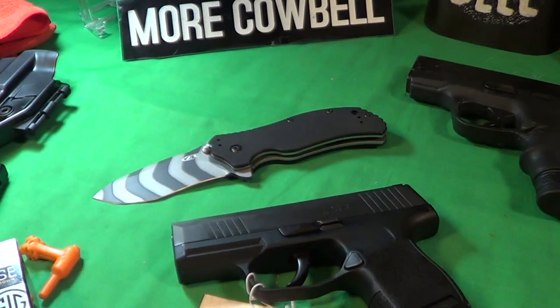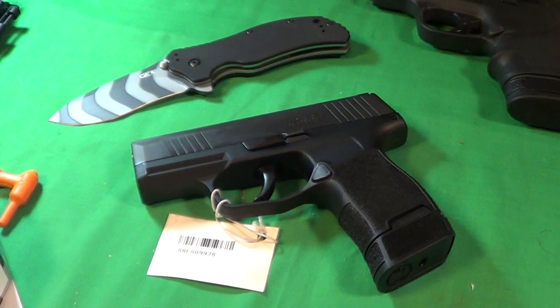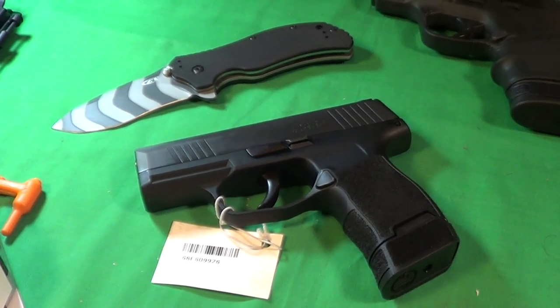It'll make a really nice companion to my ZT Tiger Stripe. By the way, the Sig is made in the USA, so that definitely deserves a little cowbell.